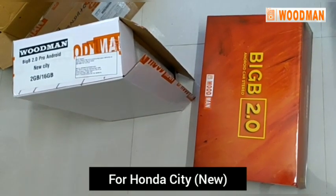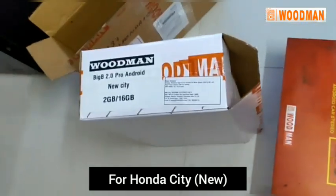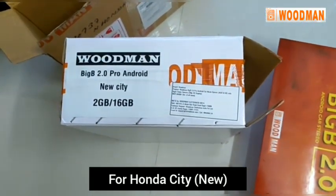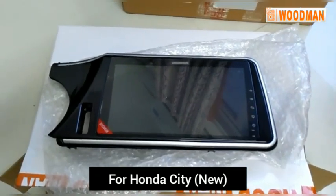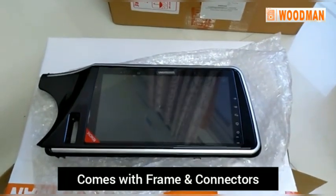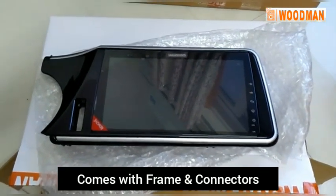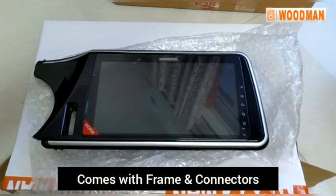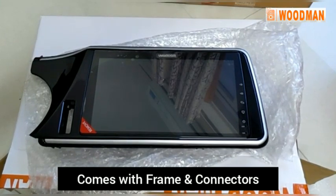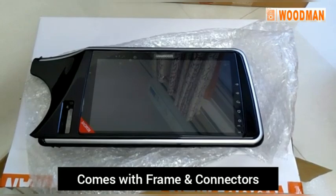This is how it comes in a box, and it is very neatly labeled. It says Android 2.0 Pigbee. This is the extra cable for Honda City, and here is the unit — it looks great. Once I install it, I'll probably put another video on how it plays and the various features of it.